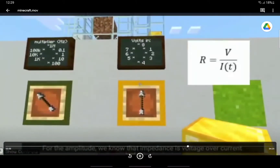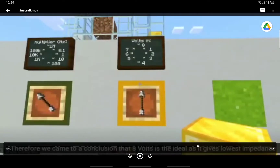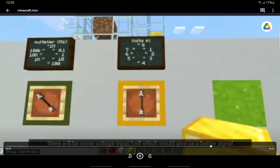For the amplitude, we know that the impedance is voltage over current. The voltage that gives the highest current according to our test is 8 volts, and the relationship between impedance and current is indirectly proportional. Therefore, we came to a conclusion that 8 volts is ideal as it gives the lowest impedance. We are also hoping that if every cell acts as a resistor in series in the direction of the current, there will be more voltage input per cell, which would give us a better signal.